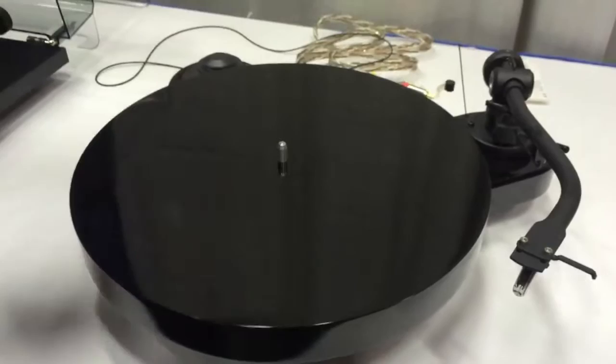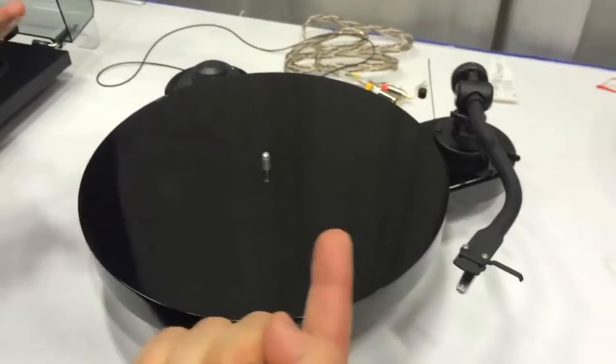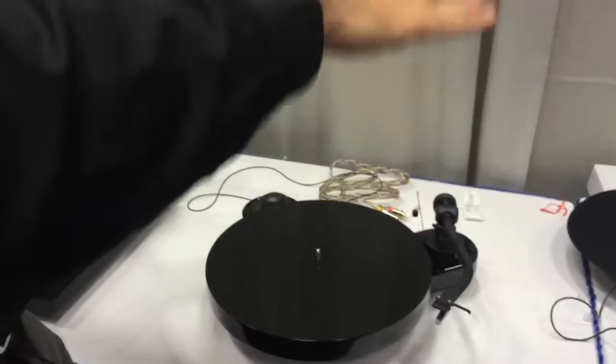Everything in a turntable like this is about avoiding noise. The reason that it's this shape is that we can actually, with the spiked feet, get rid of any additional noise and resonance. All of that gets driven into the table or whatever you're supporting it on — no vibration. If you think of musical instruments, you don't have square guitars. Everything tends to be round because it gets rid of all the standing waves that create noise.